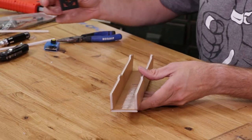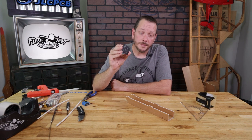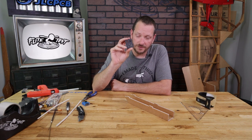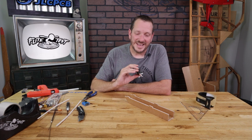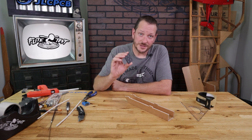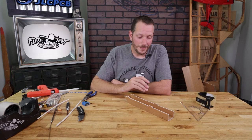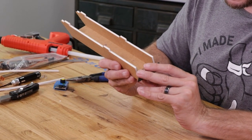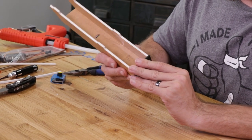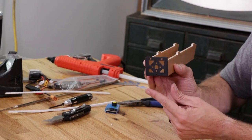Our next step is to locate our firewall. Some of our older models may not include the premium firewall that you see here, but we are working to eventually have all of our models include this piece. You may have a wooden firewall included in your kit and it's absolutely fine. I'm going to show you how to install this — it's pretty much the exact same way that you install the wooden firewall. Before we do anything, we're going to do a quick test fit here, simply lining up the tabs and pushing it into the foam. Be careful to make sure the bottom of the firewall is flush with the bottom surface of the power pod.